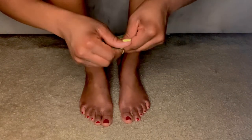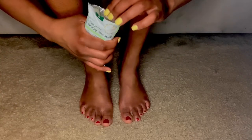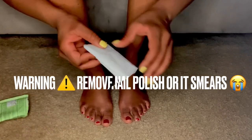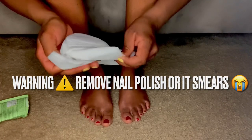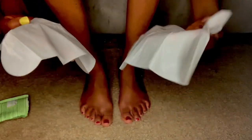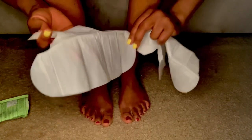This is good if you want to get that deep exfoliating treatment for your feet and you don't want to have to do a bunch of scrubbing. It has AHA, which is a type of acid used in a lot of skincare exfoliating treatments. They come in these two little booties.